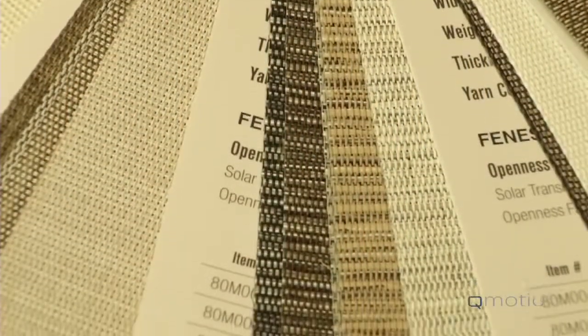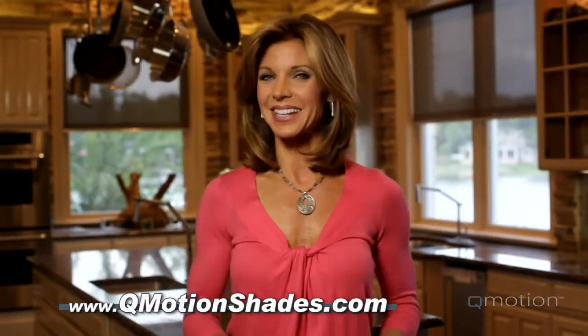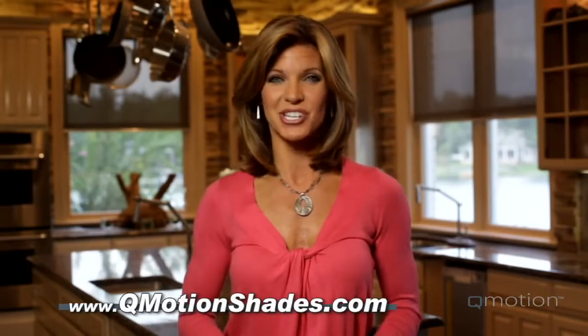QMotion offers a variety of elegant fabrics, clean lines, and modern finishes to create a natural beauty for every window. For more information about QMotion shades, please contact us by visiting our website at www.qmotionshades.com.